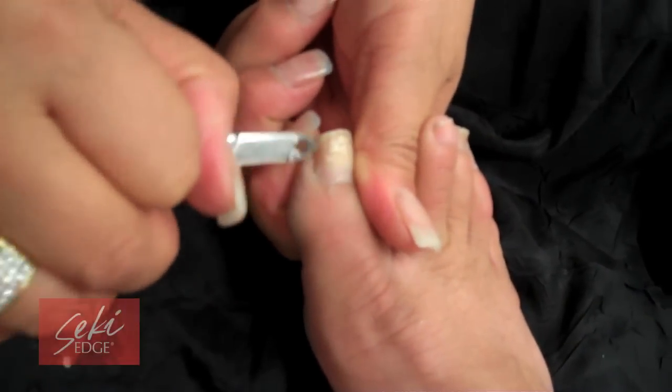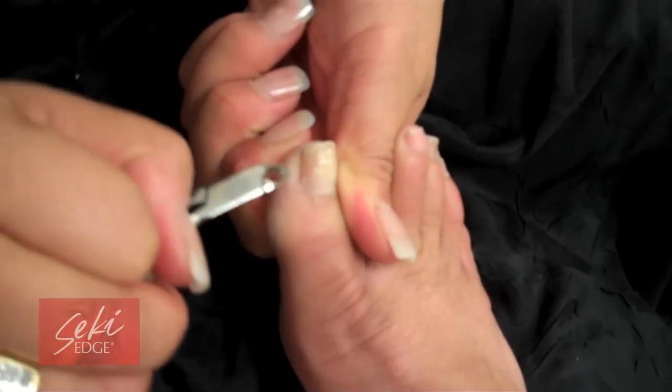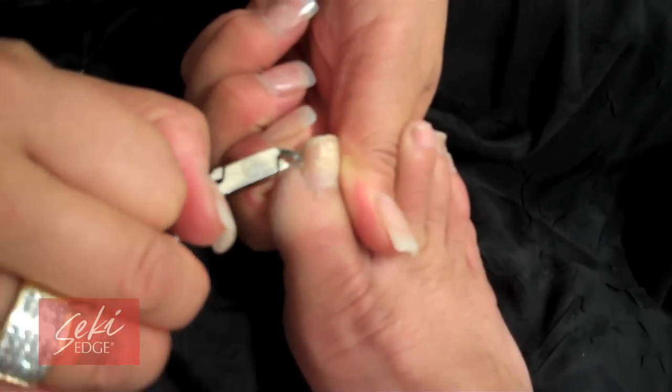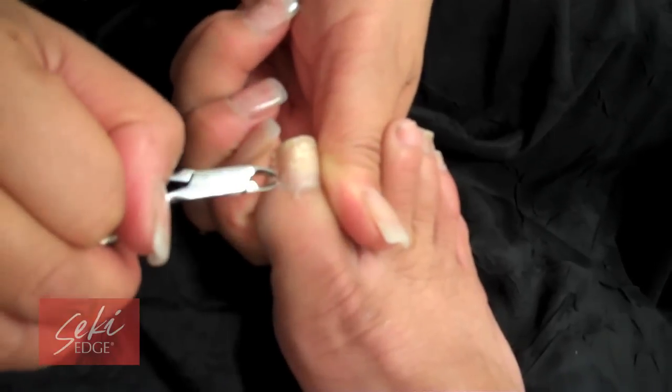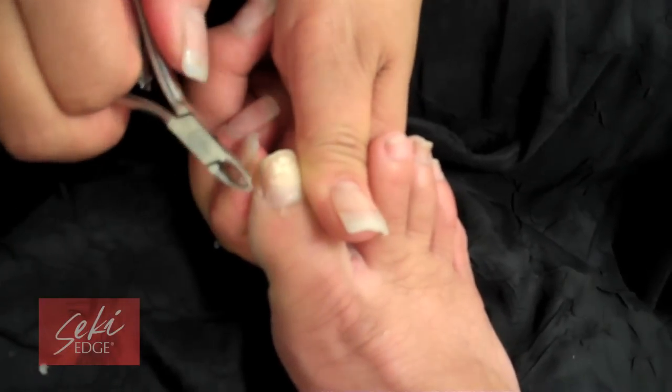In order to use the nipper, apply cuticle softener or warm soapy water to the cuticle area for 5 to 10 minutes. Use a cuticle pusher such as the SS 303 to push back the cuticles. Then use the nipper to cut off the pushed-back cuticle. You can use the nipper on both fingers and toes.